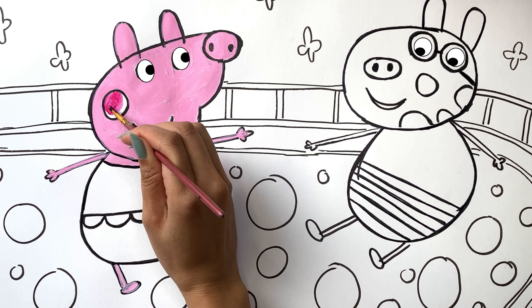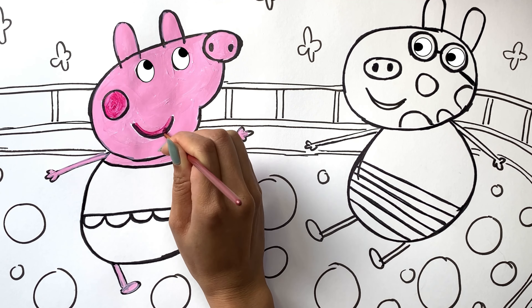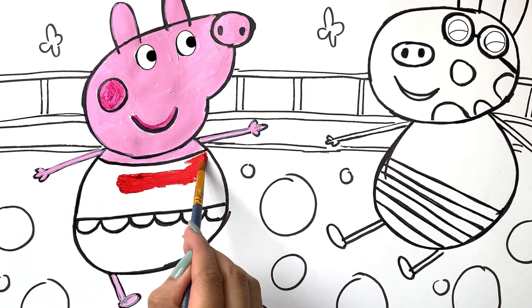Dark pink color. Dreaming of tomorrow's new adventures. Red color.